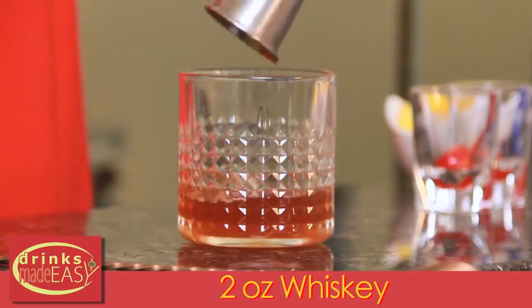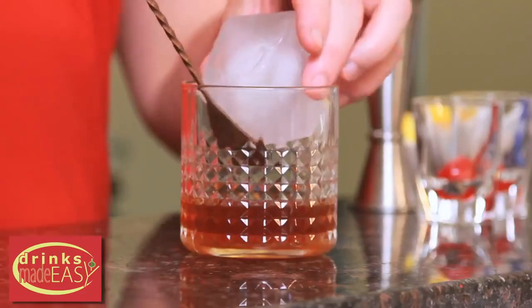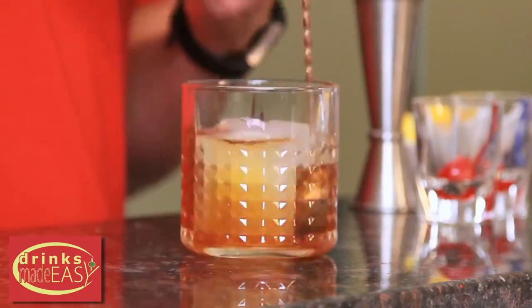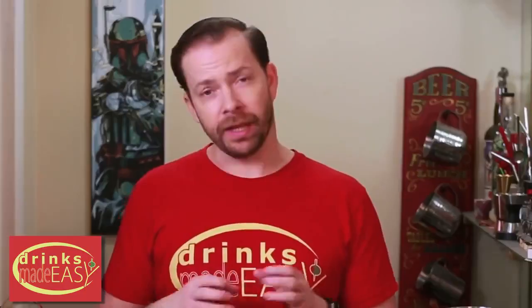Next we're going to add two ounces of the whiskey of choice, then add one large cube of ice. In a drink like this I highly recommend using large format ice if you can. The whole point is that you're using really nice products, so you don't want to over-dilute it. It's going to get slightly diluted throughout the drink, which will actually change the flavor sip to sip. But if you have a lot of really small bits of ice it's just going to get really watery really quickly.